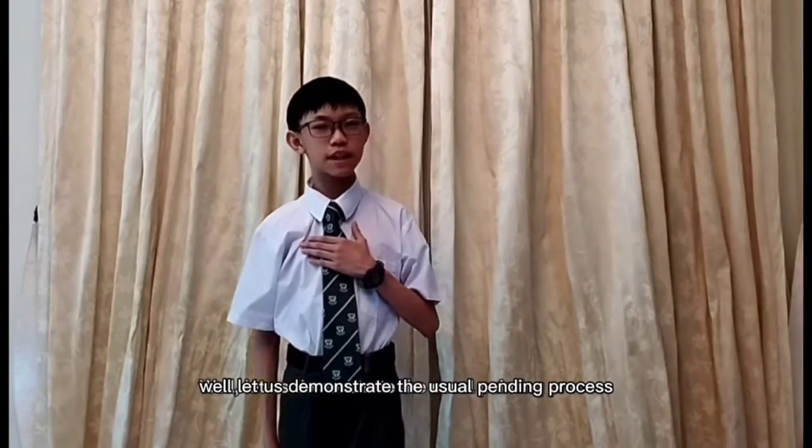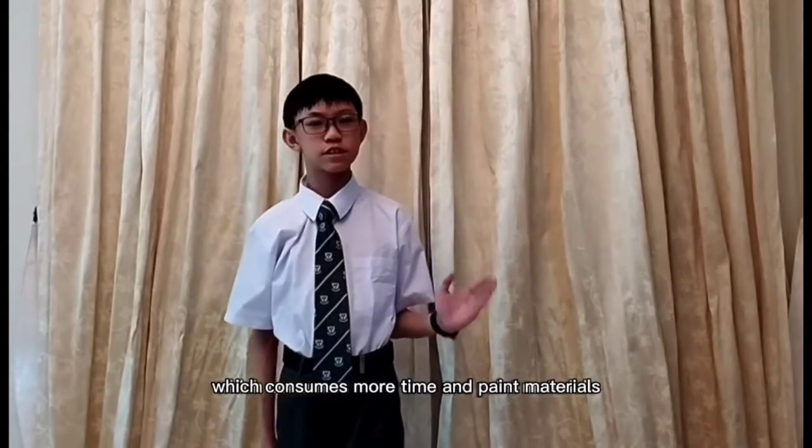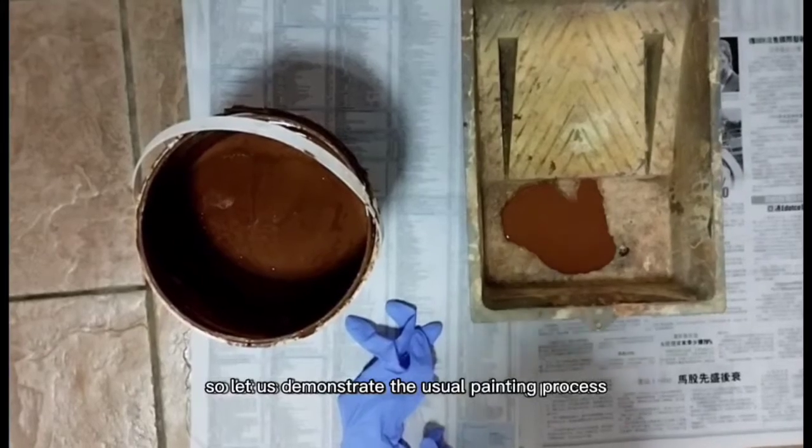Let us demonstrate the usual painting process which consumes more time and paint materials. So let us demonstrate the usual painting process.